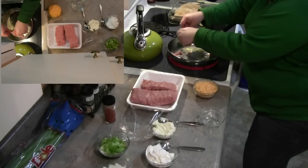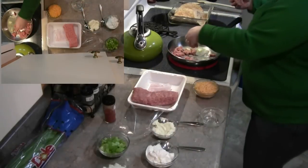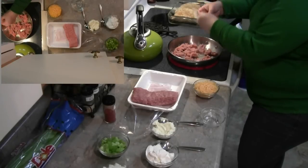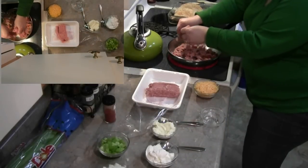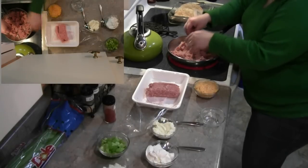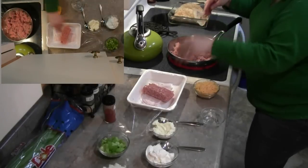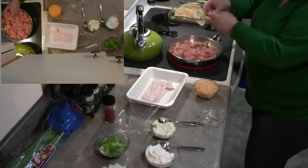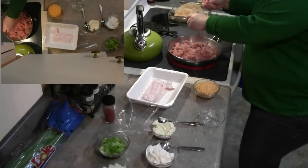I'm going to go ahead and add my turkey into the pan. This shouldn't take very long to cook up because it's already ground up, so all you're going to do is chop it up, get it nice and brown, and make sure that it's cooked all the way through before we put them into your pita shells. You can get any kind of pita shells you want — the ones I got are six inch, but you can get regular or whole wheat.